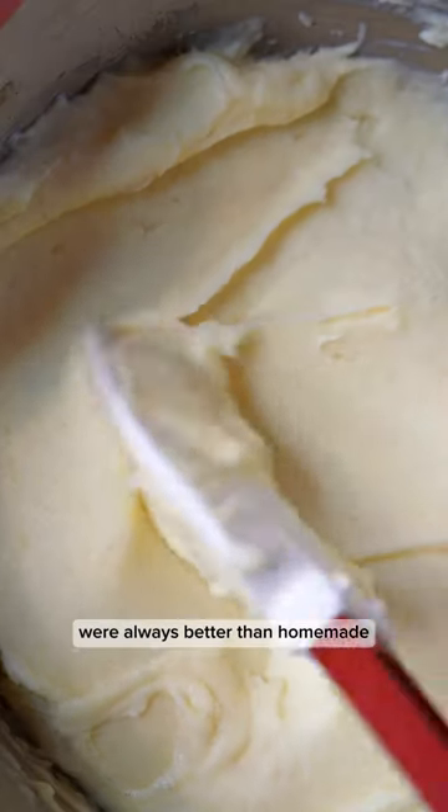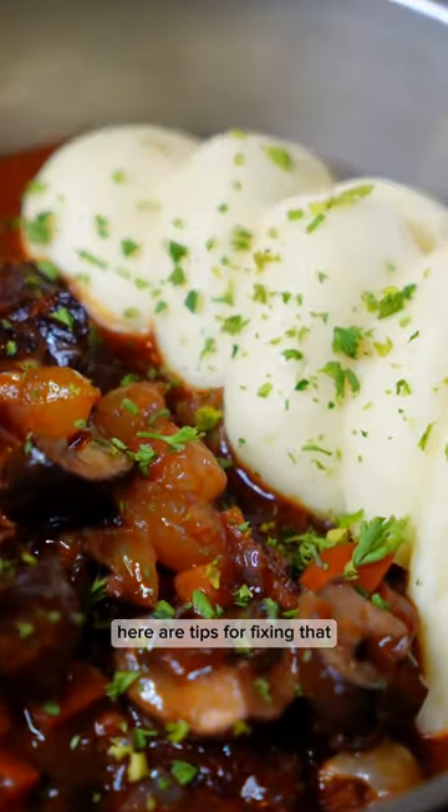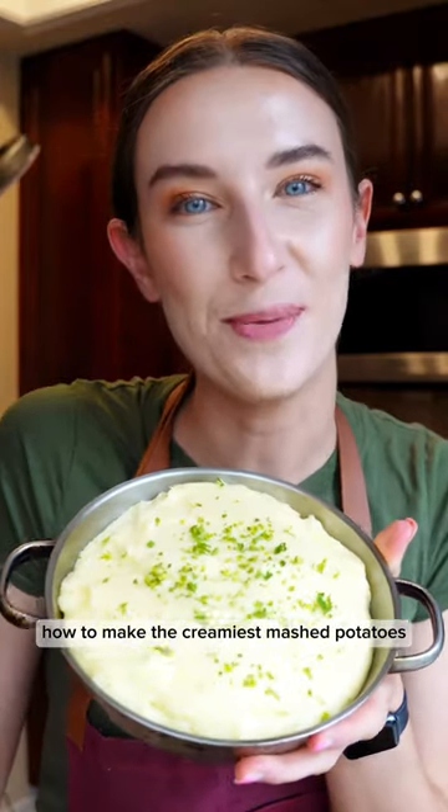It always bugged me that restaurant mashed potatoes were always better than homemade. Here are tips for fixing that — how to make the creamiest mashed potatoes.